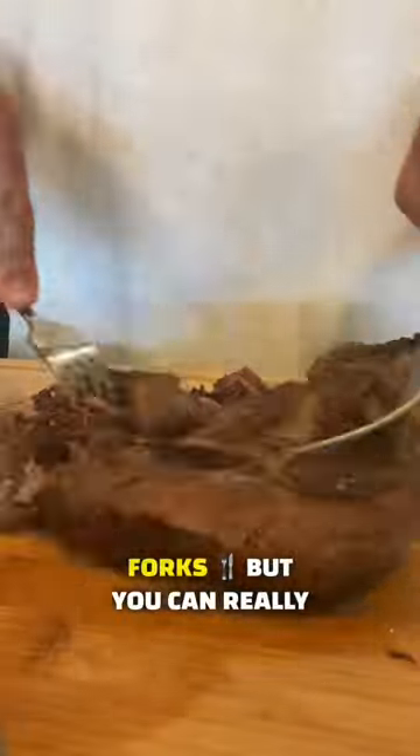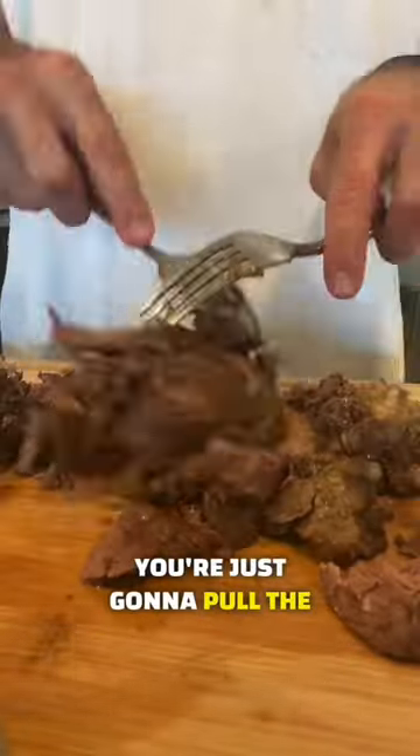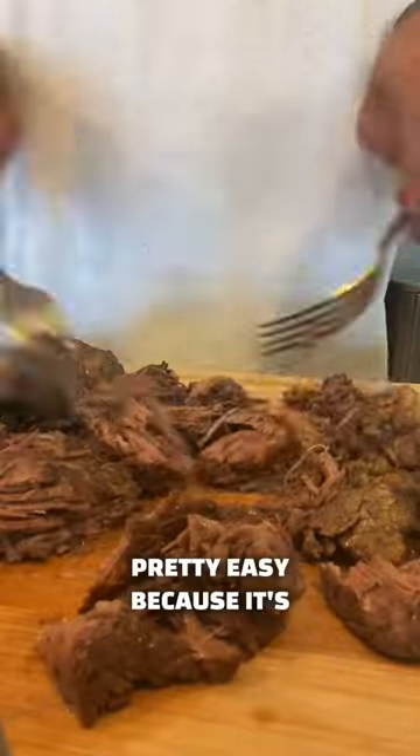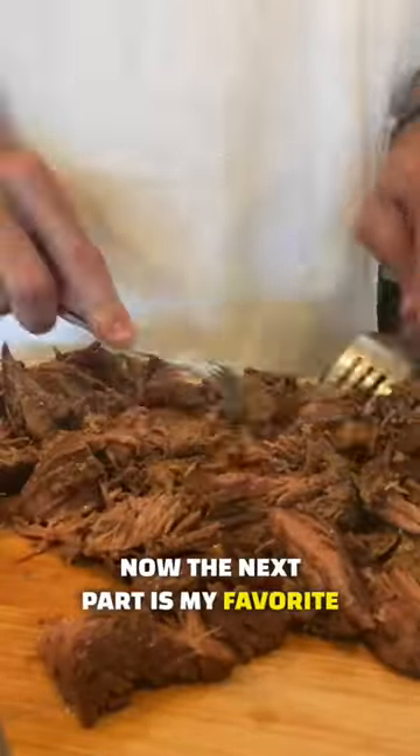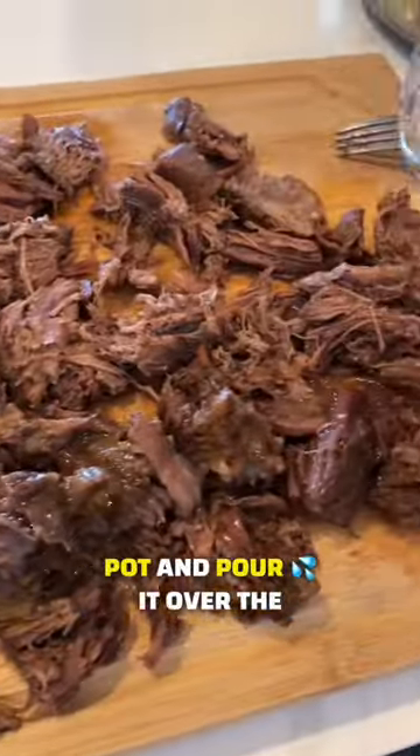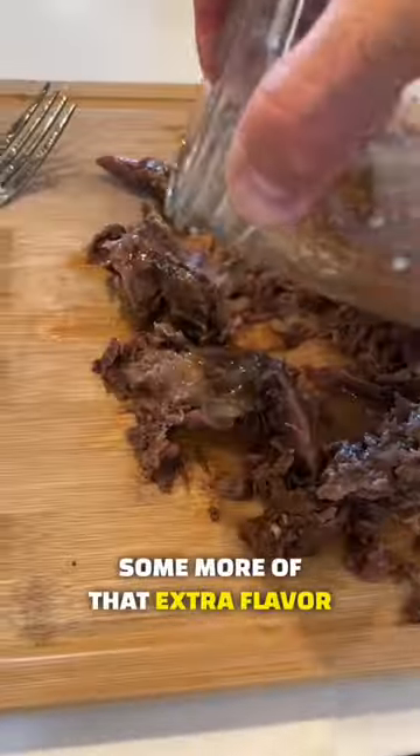For this next part, I like to use forks, but you can really use whatever you want. You're just going to pull the meat apart and it's going to be pretty easy because it's been cooking for so long in the beef broth, so it should be very tender. Then take the broth that's still in the instant pot and pour it over the top of the meat just to add some more of that extra flavor.